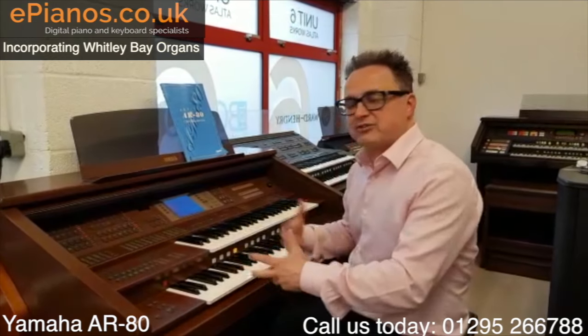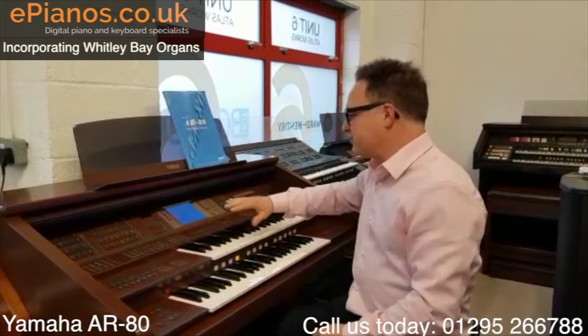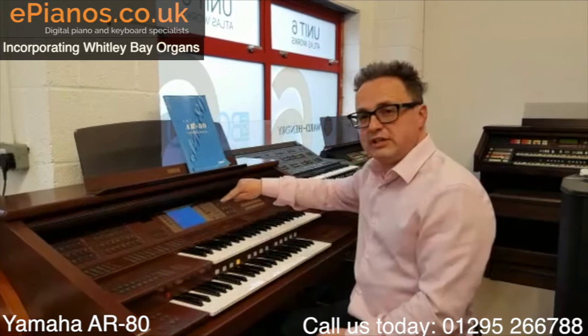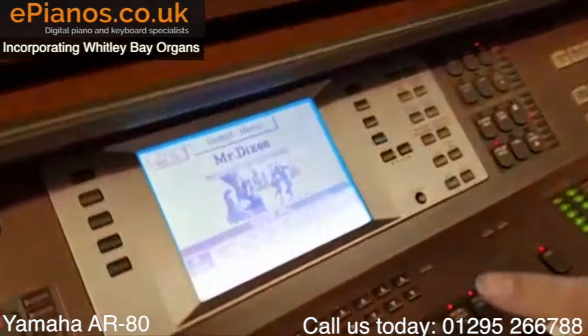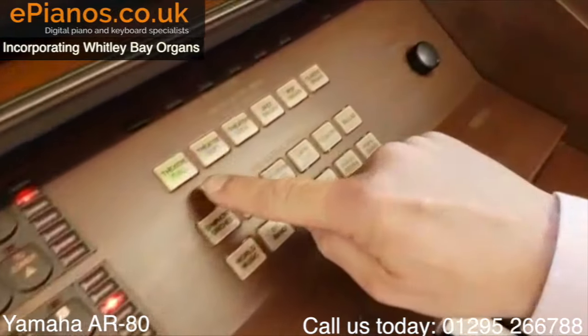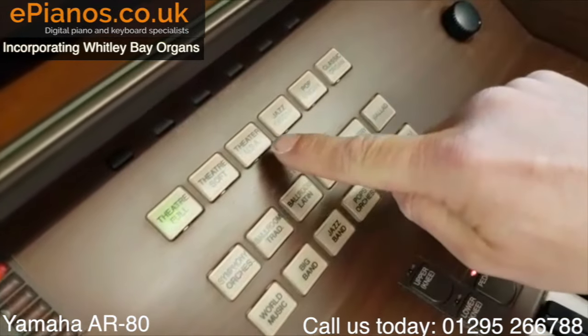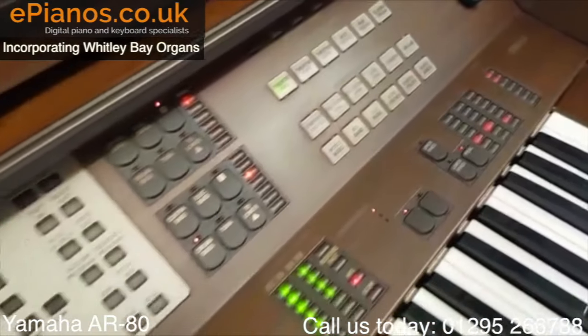The 100 has got some extra speakers and things in it, but the AR80 has most of its features. The way it works is on the screen here — it has selections of instrument settings that you can go to. Just to the right, they're all in categories: Theatre Full, Theatre Soft, USA, Jazz Organ, Ballroom — they're all pre-made sounds that you can choose.